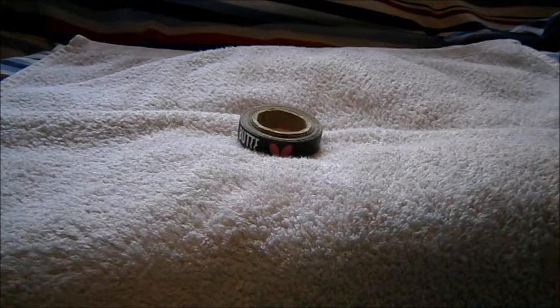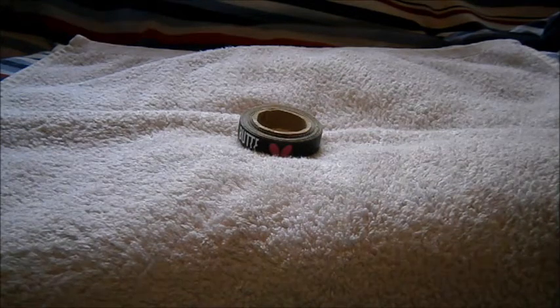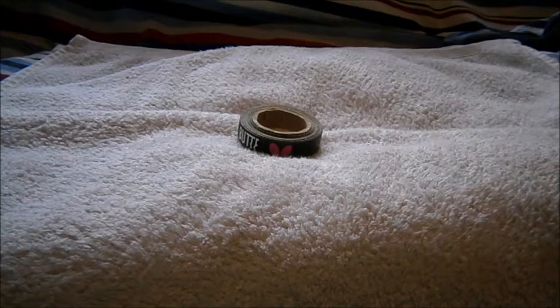Hi guys, Tim here doing another table tennis review, and this will be a quick one — it's going to be about table tennis blade edging tape.